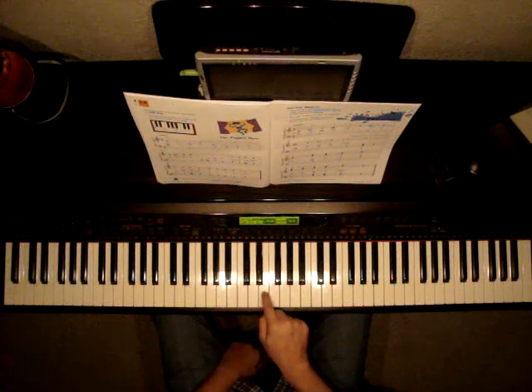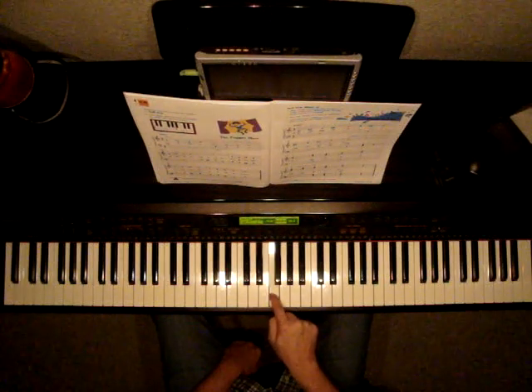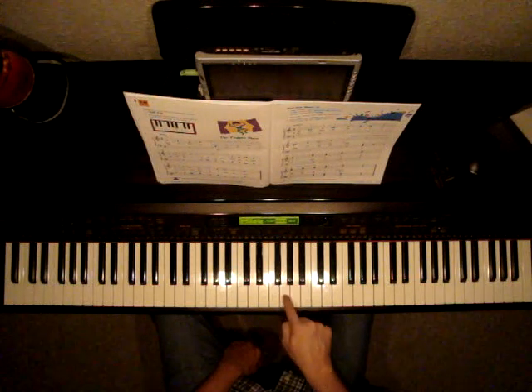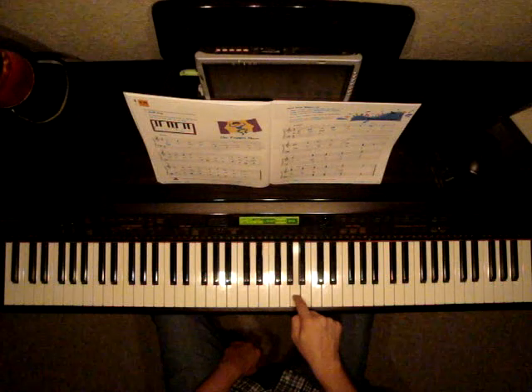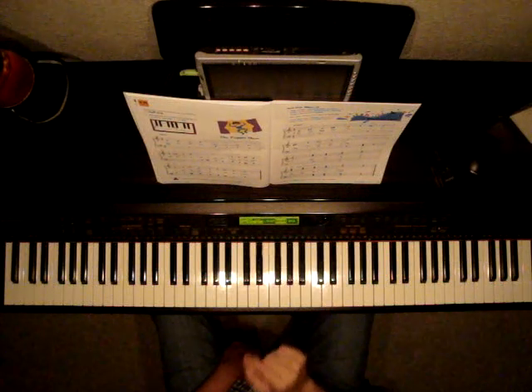Let's start on E and try. Here's E. Let's go up a half step — it would be this one. Let's go up another half step. Another half step. Another half step. Another one. Those are half steps on the piano, just the next key over.